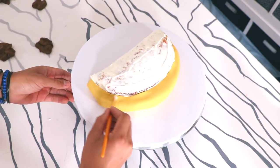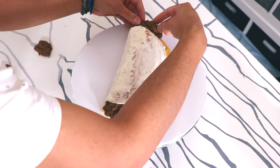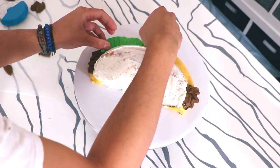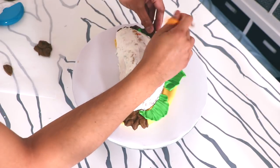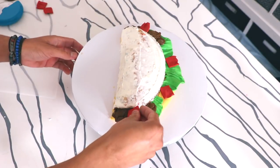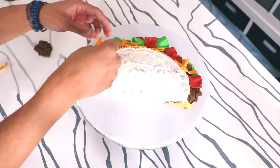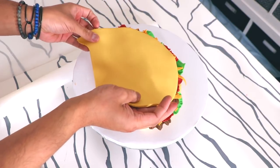First we got some shredded fondant beef going on — vegan fondant beef of course, because I'm trying to be vegan, but I'm failing because I still eat cheese and butter. Then we got some lettuce, because a lot of tacos have shredded lettuce. I'm layering beef and some red — it's like pico de gallo, that's what it's supposed to resemble. So: beef, lettuce, pico de gallo. And on top of that we're gonna layer in some cheese. Cheese is like the flavor of life.